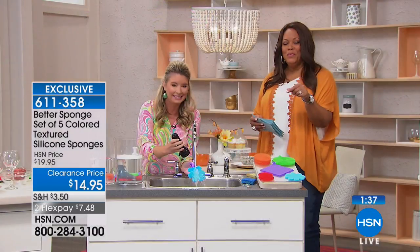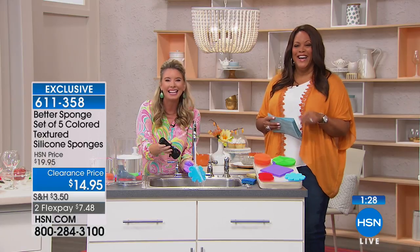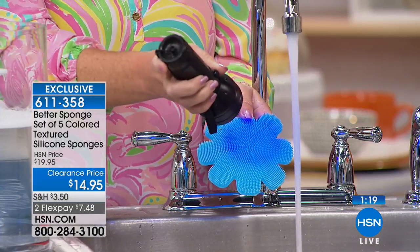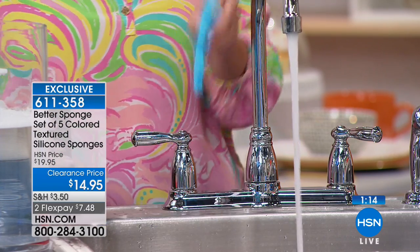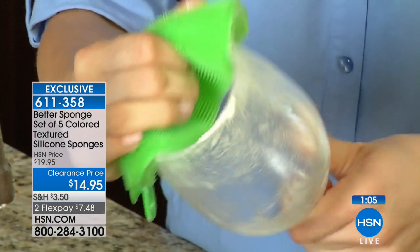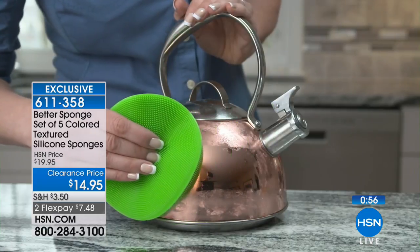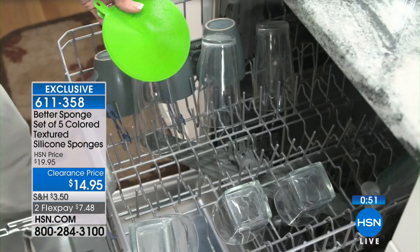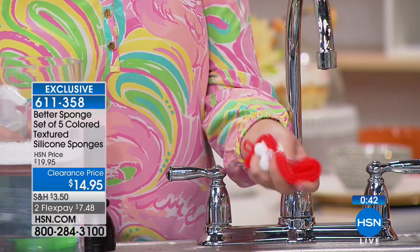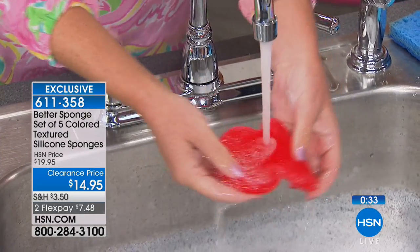I want to go to Vanessa from Georgia. Good morning Vanessa — I hear you ordered two sets. I sure did! I turned on my television and saw you talking about the sponges. We go through sponges endlessly and I've been trying to figure out how to solve this problem. You're going to love it. I am — and then you started showing how you can use it for other things too. You have to stand there and hold the sponge under the water and squeeze it out for five minutes to try to get all the soap out and you still don't get it all out. And look at how easily the silicone sponge just rinses clean.